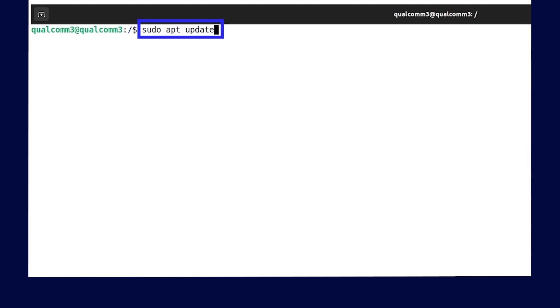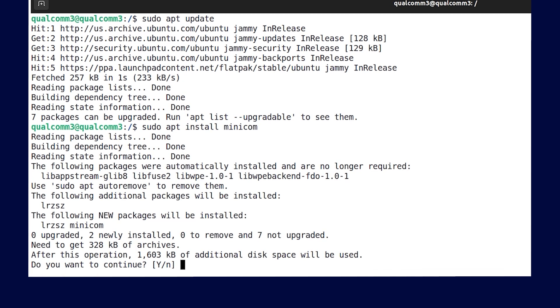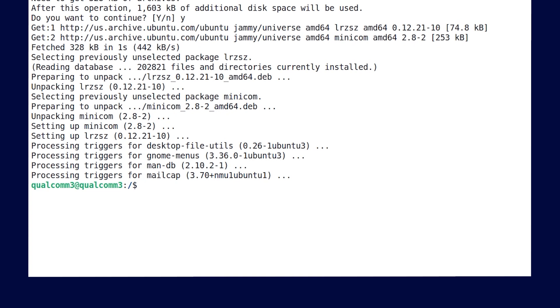Now let's proceed to the setup. First, you will have to install Minicom on your Linux host. To do this, run the following commands. Next, let's check that the USB port is working by running this command. This sample output should appear. Now that you have Minicom installed, let's open it by running this command.